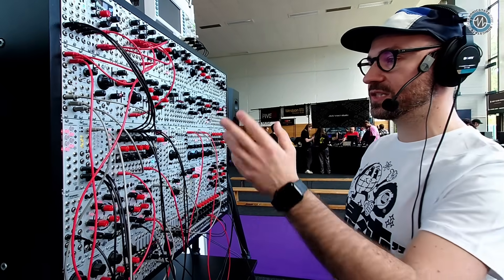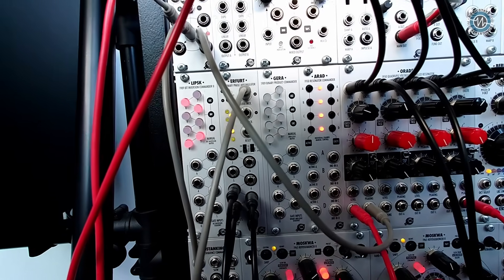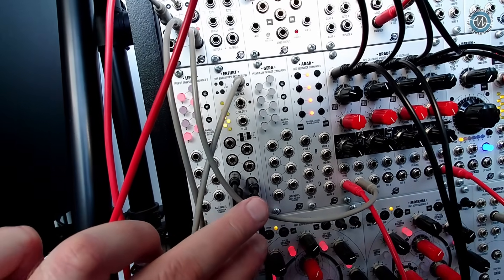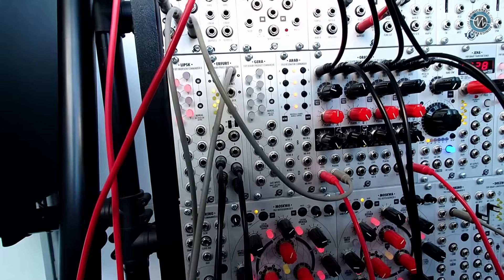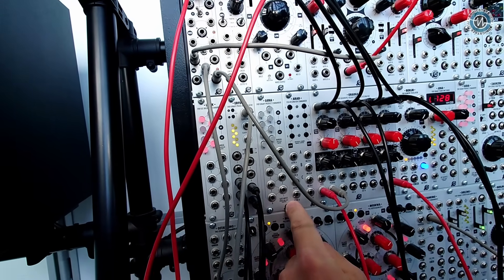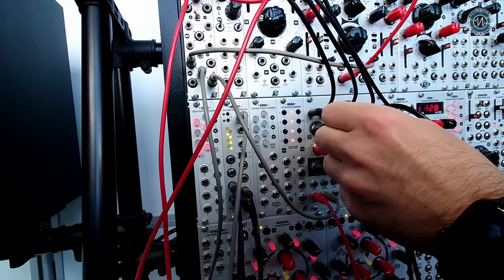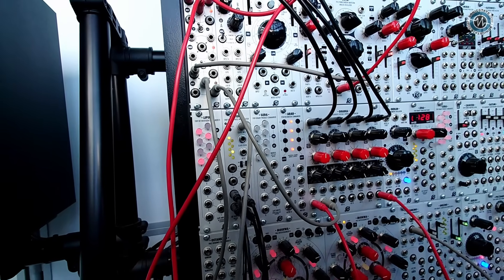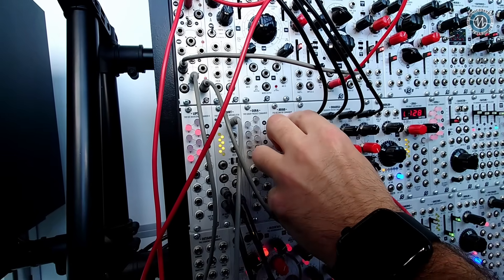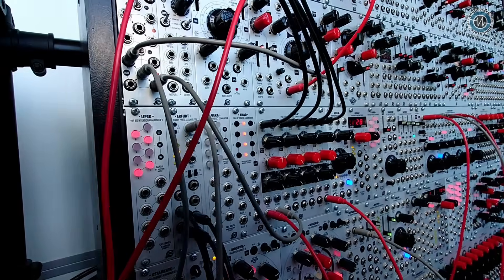Let's talk a bit about Arad. Arad is an expander for Oradea. It features two rows of buttons — the left row is for muting and unmuting the channels, so we can turn these off manually or with triggers. But also we can just play the module manually — it's like a little keyboard. Very little, but you can get used to it.